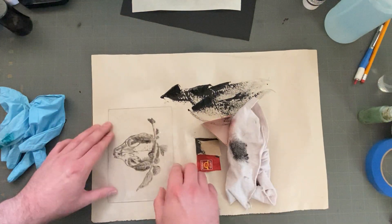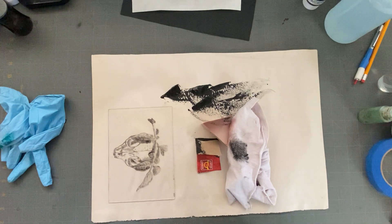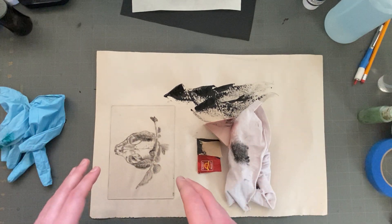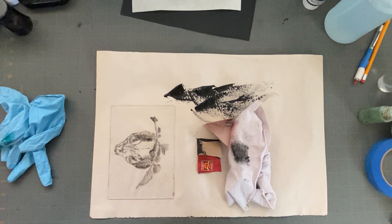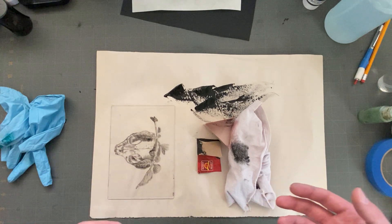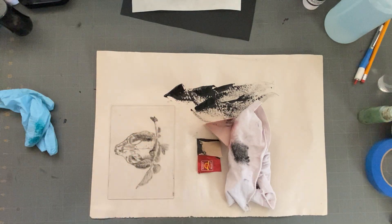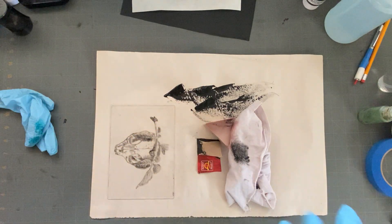Back to that dirty station. So this is water-soluble ink, which means that you can clean it up with soapy water. I'm very used to working with oil-based ink. I like to put my gloves back on, especially for cleaning.